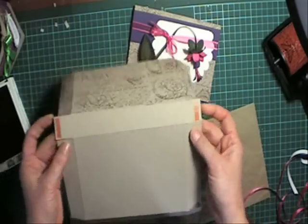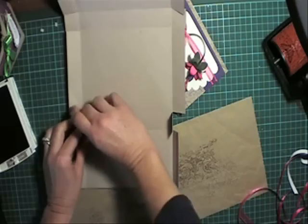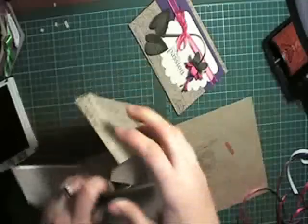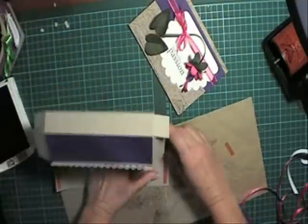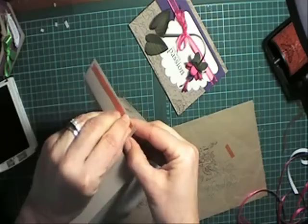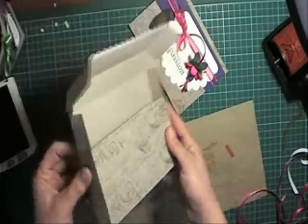Now you need to put sticky strip on these parts of these little flaps here, and then on the inside on these flaps here. So I'll take all that off and we'll assemble the box. These flaps then will get stuck — you can see on camera — onto there, and this one onto there. Take off the sticky strip on these parts too, and then close your box up. So that's your box all done.